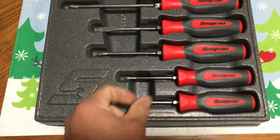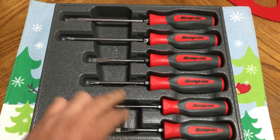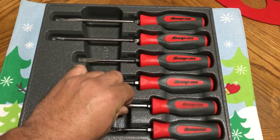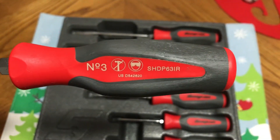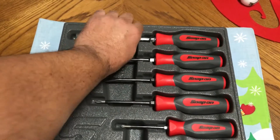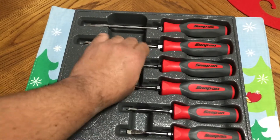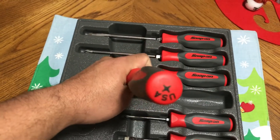Six-piece set, got two of each. This one goes all the way up — I believe this is a number three Phillips. And a five-sixteenths flathead. That is really nice guys. Eddie, I do appreciate this man, and I will definitely use these.